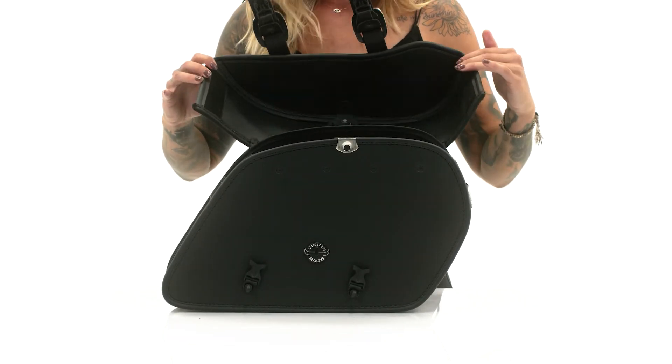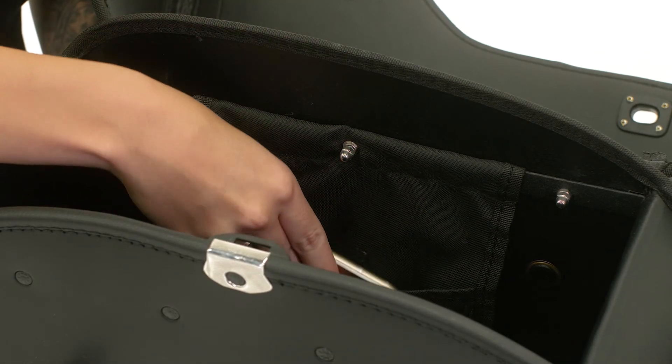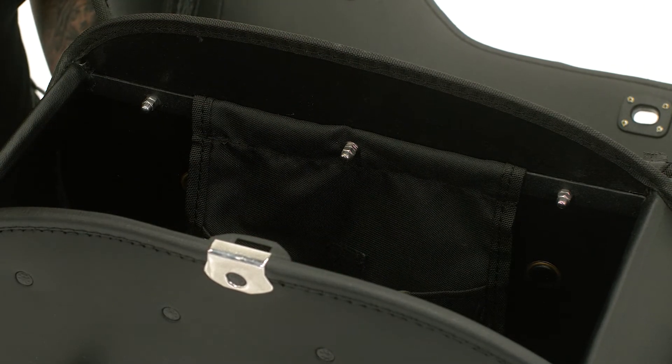Velcro has been added to the lid to ensure an airtight compartment. Each saddlebag comes with an internal mesh pocket to safely tuck away your phone, wallet, and important documents.